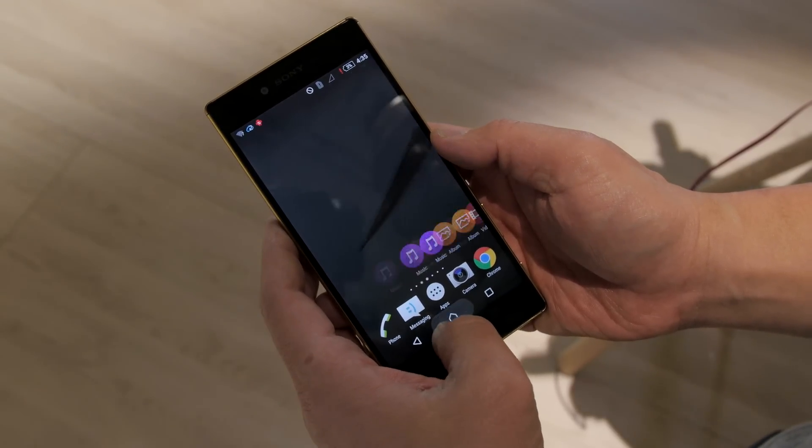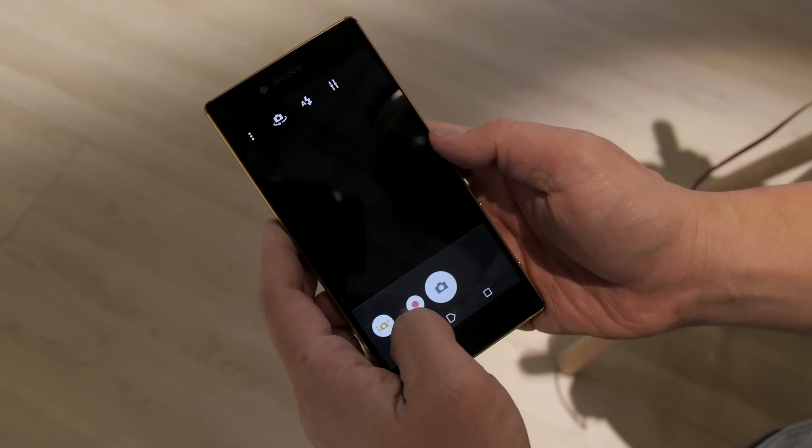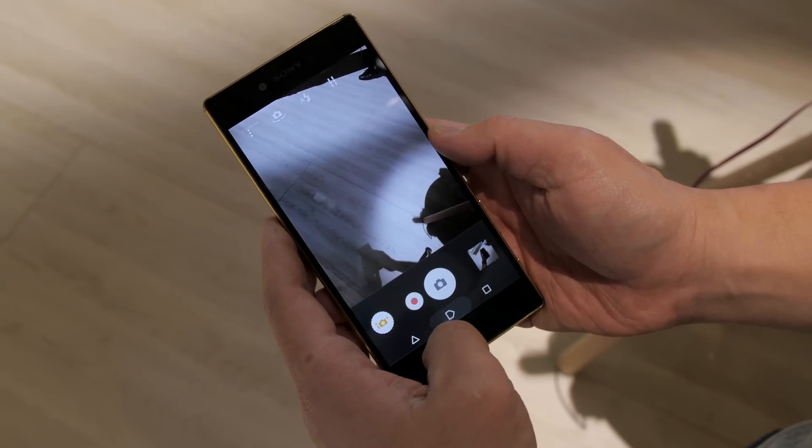Here you get the typical Android 5.1 experience with Sony's skin on top. Some people hate it, some people love it, but performance seems snappy all around. With the time I had to play with it, I don't see any significant lag — but that can't be fully determined until further testing. On first impressions it seems promising.